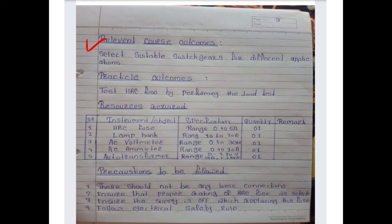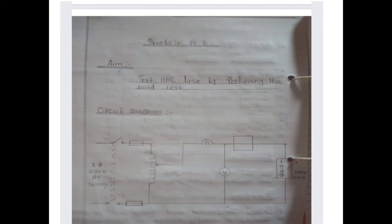The relevant course outcome is to select suitable switchgear for different applications. The practical outcome is to test each HRC fuse by performing the load test. Now see the resources required for performing the HRC fuse load test.